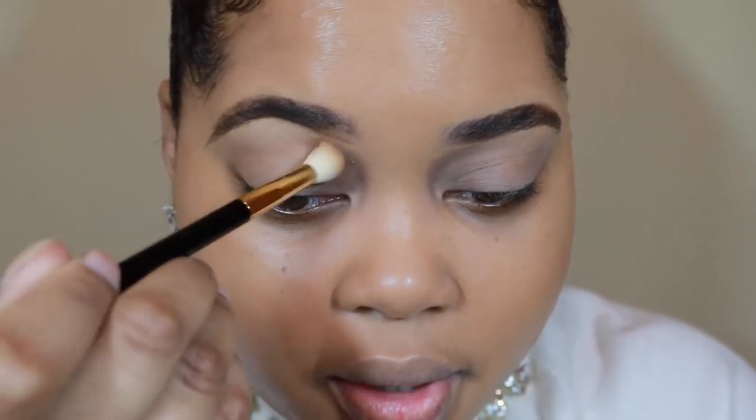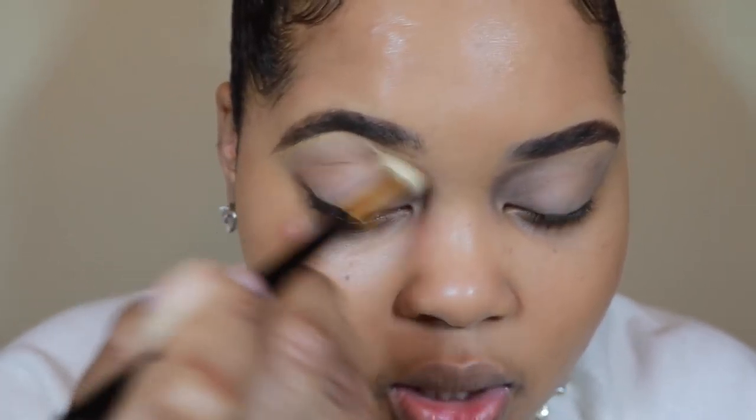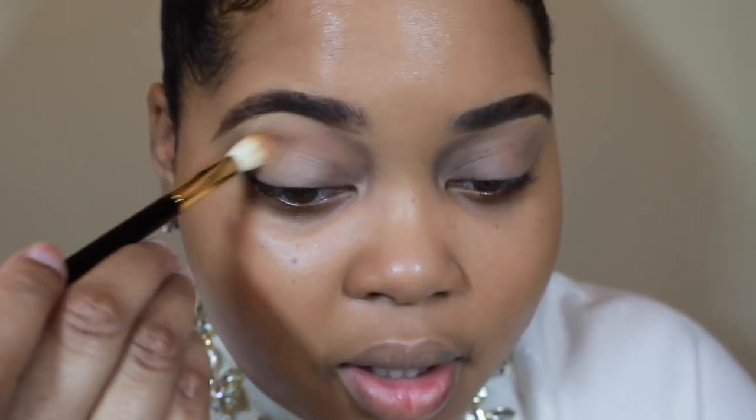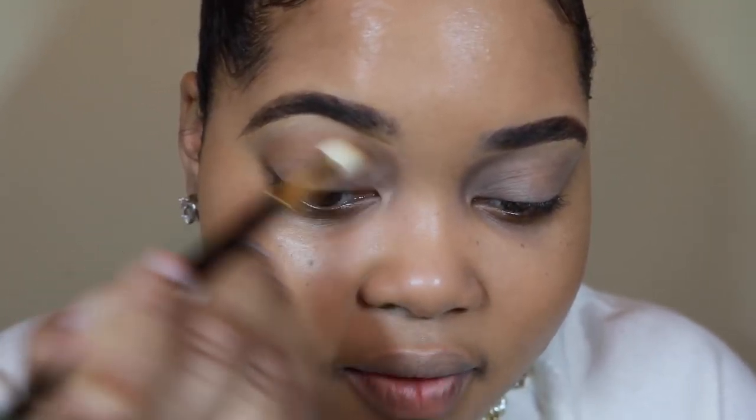I'm applying this eyeshadow all over any area where I applied the eyeshadow base — you can tell it really grips on. Next, as my first transition color, I'm taking a Bobbi Brown eyeshadow in the color Toast. You definitely have to take a transition color suitable for your skin tone. This one is a little light — if you're lighter than me it will work, but if you're a little darker I'd suggest going a shade darker. Using the same brush, I'm going to use the windshield wiper technique — basically you go back and forth in your crease until the color is blended and blown out.